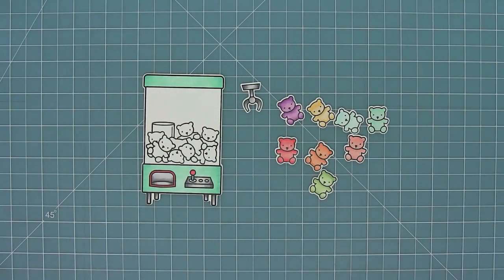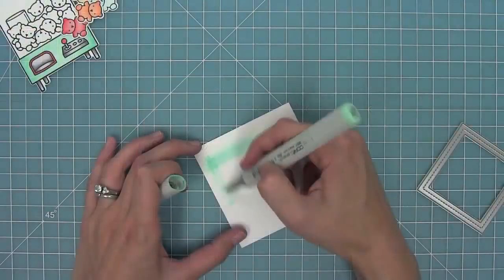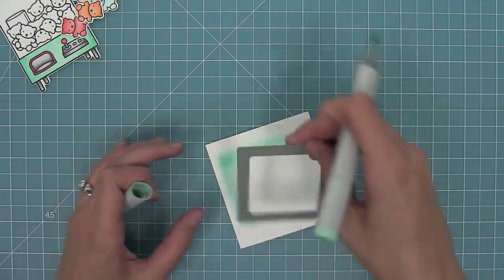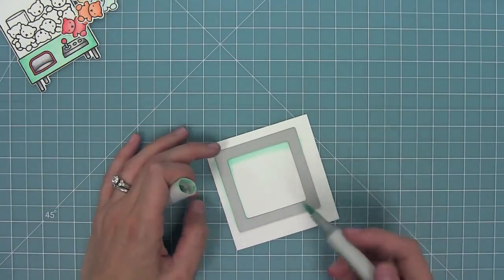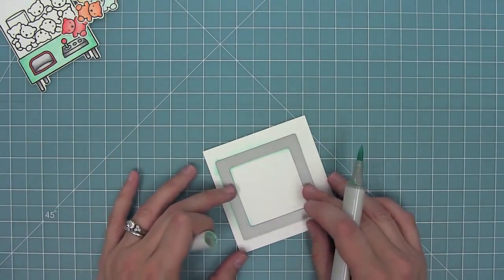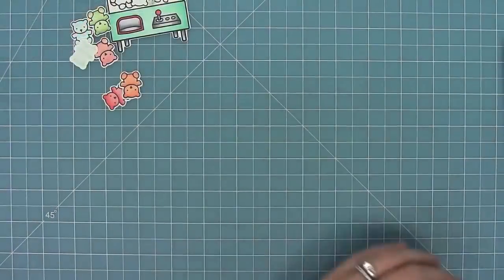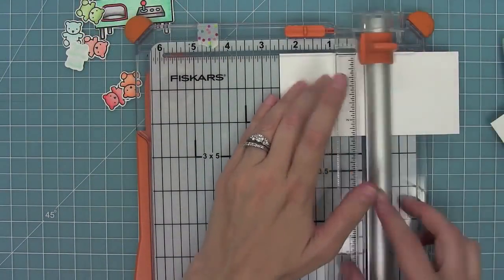Now I went ahead and cut and colored out a ton of bears, another crane machine, and another claw, and we're going to make a shaker. The first thing we need to do is color in with the marker to match the crane machine. This is my BG11 marker, and I have my two-and-a-half inch stitched square frame die, which is sized perfectly for the crane machine.